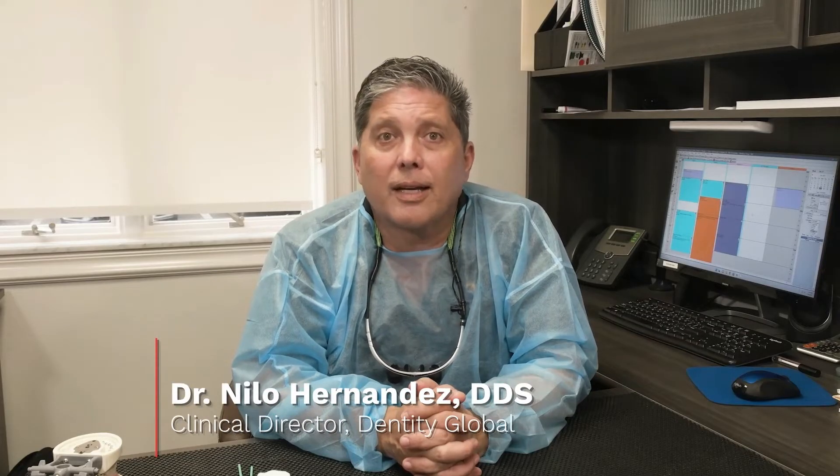Hi, I'm Dr. Nilo Hernandez, a dentist with over three decades of experience. I'm also the clinical director at Dentity Global, the provider of Denikote and its sister products.